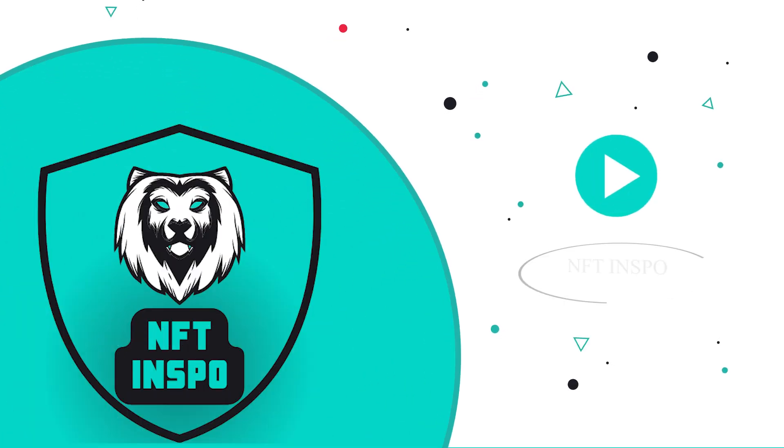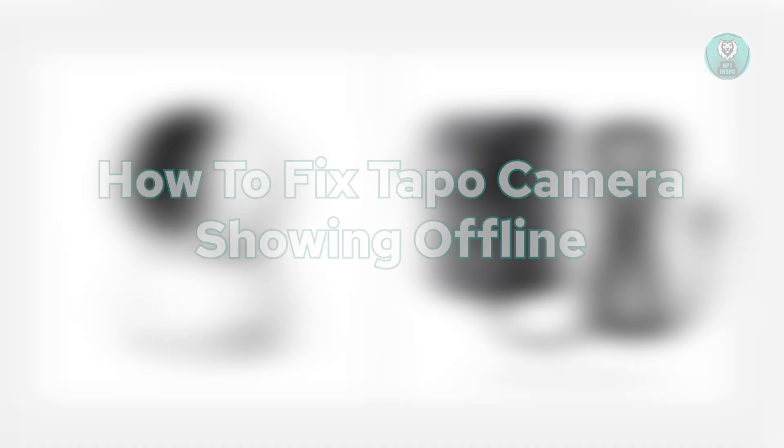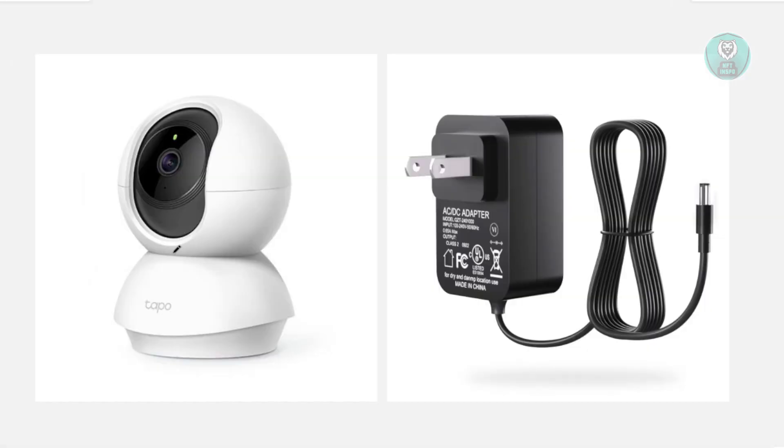Hello guys, welcome back. For today's video, we're going to show you or discuss with you how to fix TAPO camera showing offline. So if you're interested, let's get started.